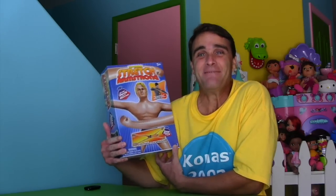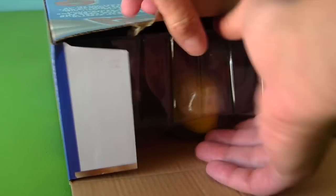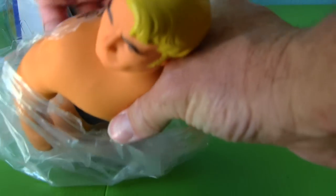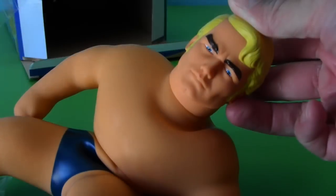Let's do it! Okay, Stretch, we're going to get you out of this crazy box. Oh, he comes in a plastic bag — Stretch, how can you breathe in that thing? He's kind of heavy. You look pretty cool, actually. Here he is, guys — Stretch Armstrong, all out of the box and ready to stretch all over the place.